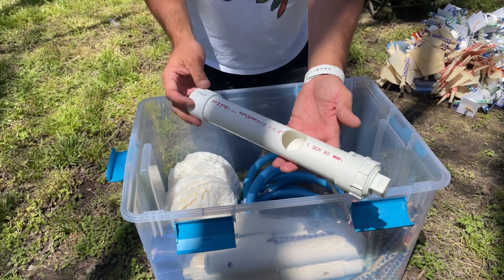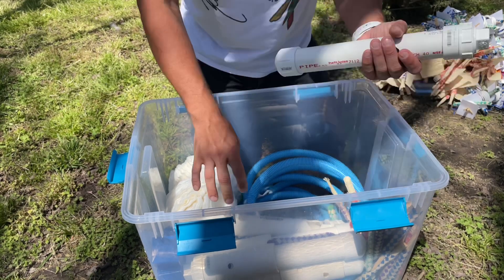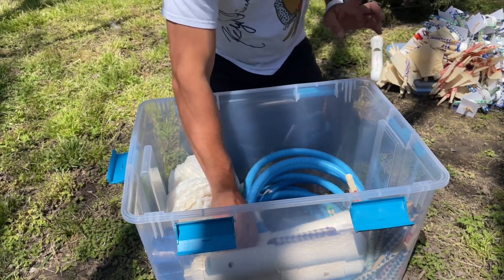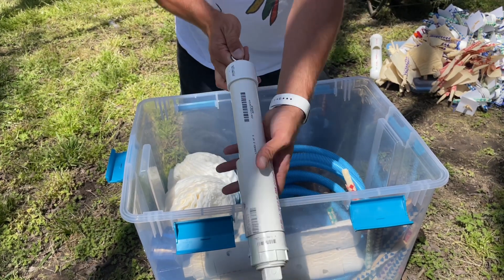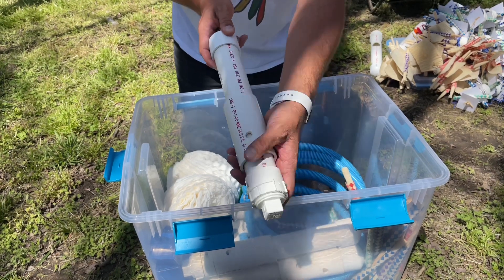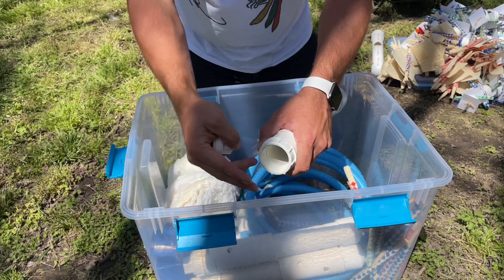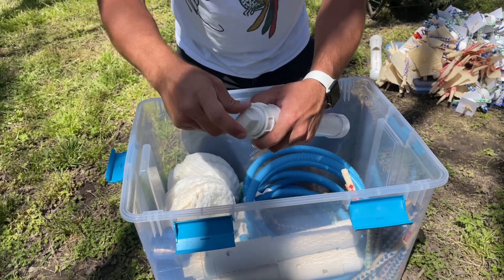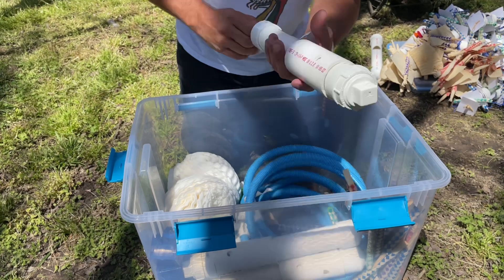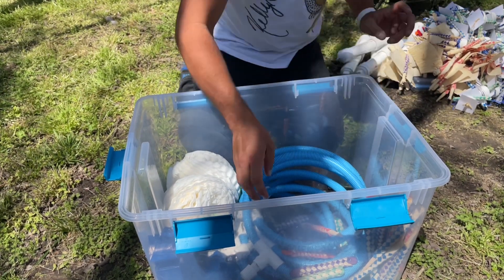This is a basic PVC foraging toy. If you have really destructive birds — things like macaws or cockatoos — these can be a great option. Plus, it encourages your birds to do things on the ground. This is a PVC slider toy: you can put small food items or pellets inside and load them through the bottom. Your bird has to learn how to lift that PVC slider in order to get to the food items inside.